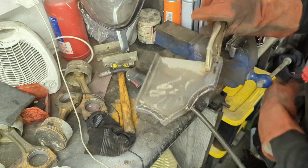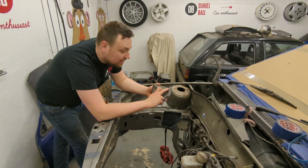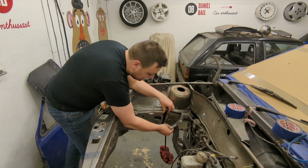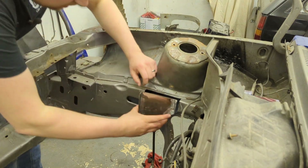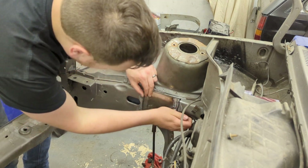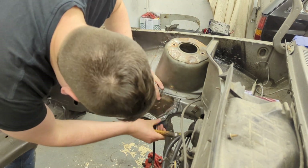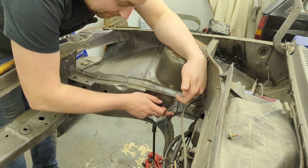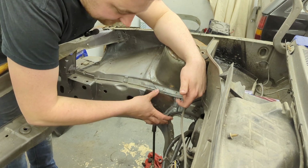I'm going to cool this off and grind it down and clean it up. I've dressed all the welds back down and painted back so when I weld it it's got a bit of protection. This basically needs slotting into here now and welding into place. I'm going to start by just tacking these little bits and then I can start shaping it a little bit better, knocking it into place and getting it to fit perfectly.